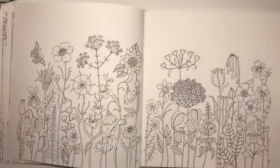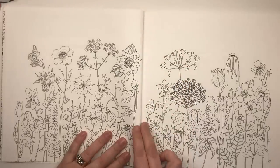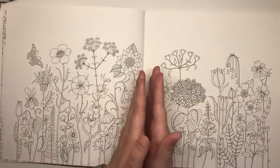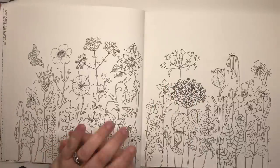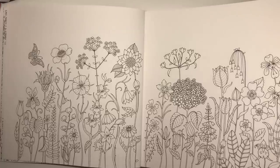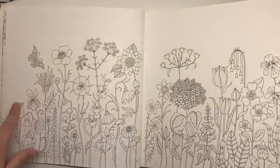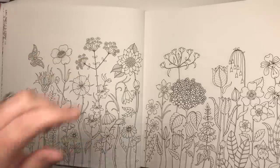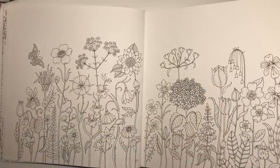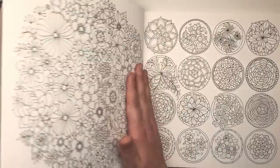Here we have our first actual proper illustration from the book and it's a double page spread. You'll notice as with Johanna's books recently there is nothing in the spine for you to get worried about tackling. Johanna's really made a conscious effort to keep the spine clear — thanks for that Johanna, it really does help us colourists. There are lots and lots of different flowers on this page, it seems to be like a wildflower meadow. There's a lot of larger spaces for you to practice your blending — I think it's a good beginner's page before you move into anything more intricate.